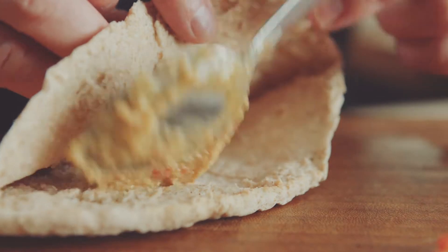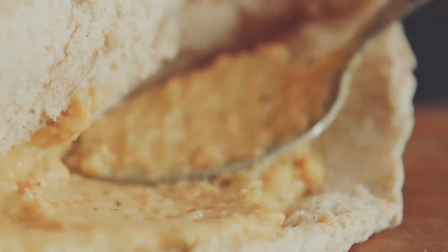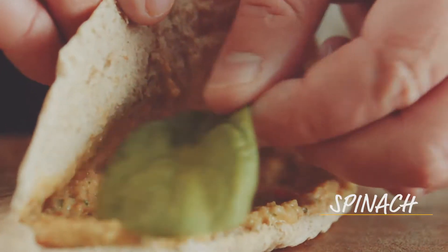Toast some pita bread, split and serve up with the chunky hummus, spinach, roasted red peppers, wrap in greaseproof paper and enjoy.